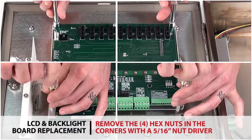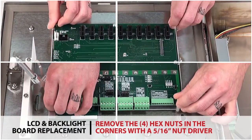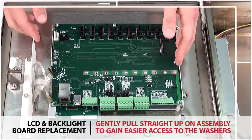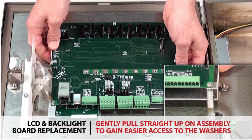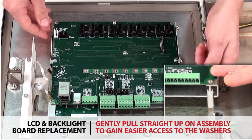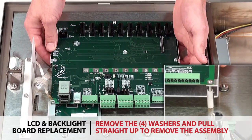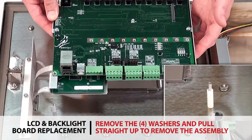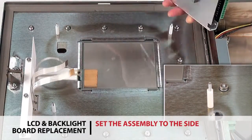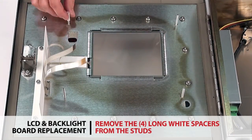Loosen and remove the four hex nuts in the corners of the board pack assembly with a 5/16 inch nut driver. Gently pull straight up on the assembly to gain easier access to the washers in order to remove them. Remove all four washers and pull straight up to completely remove the board pack assembly from the indicator. Set the assembly to the side. Remove the four long white spacers from the studs.